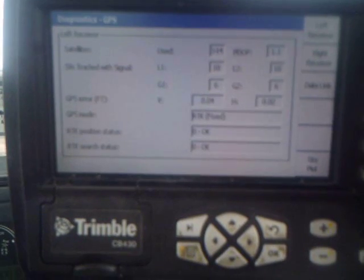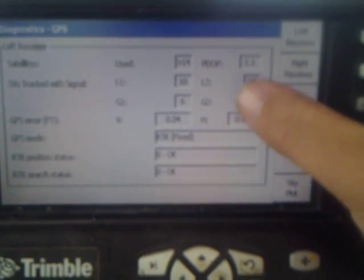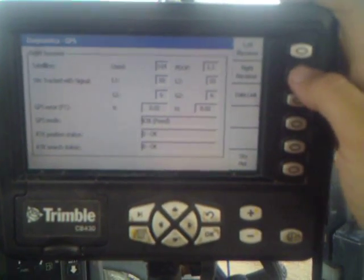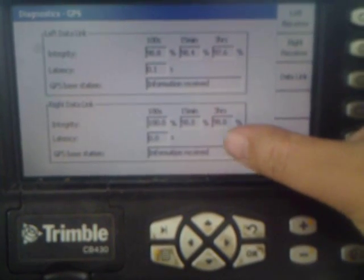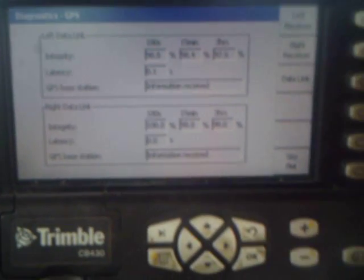Go up to this button up here in the corner and it will give us our diagnostics on our GPS — how many satellites we're using, our GPS error, and our mode. Right now we're RTK fixed. You can switch back and forth from your left receiver on the top to your right one. Data link will give you your data link for either receiver and tell you what you're receiving, what you have received, and whether you're connected or not.